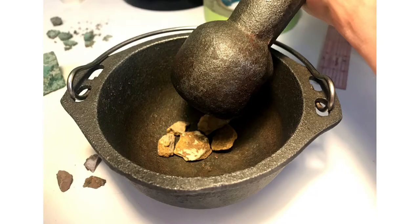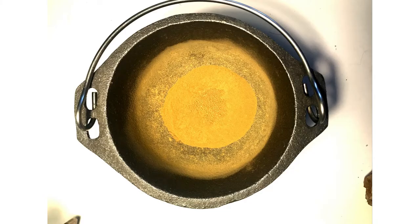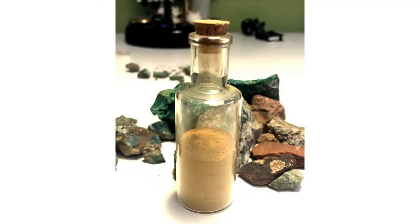The next thing I needed to do was find a way to grind my rocks into a super fine powder. The process that worked best was grinding the rocks with a mortar and pestle and gently rinsing the finer powder out into a separate container and letting it dry.